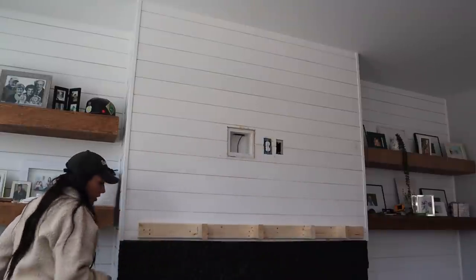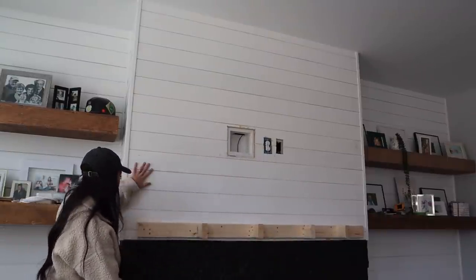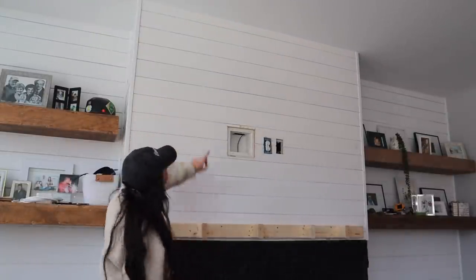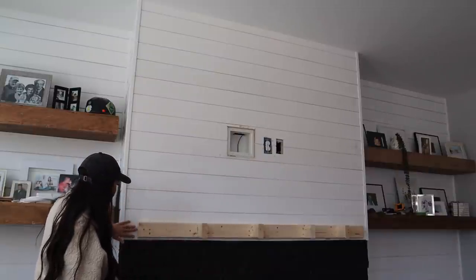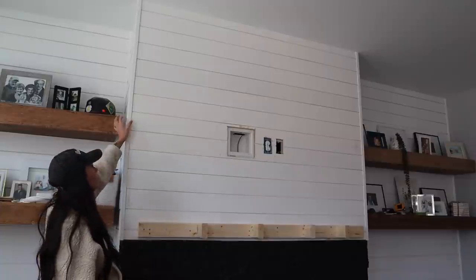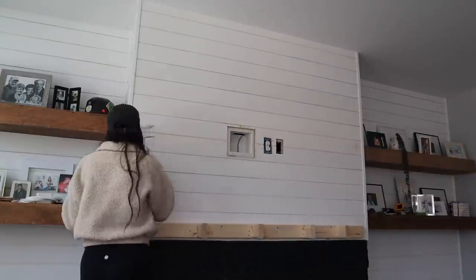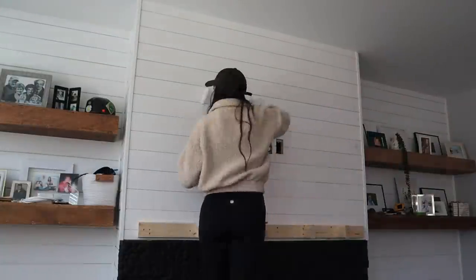All right guys, so now I am going to paint the shiplap — it is done. Frank finished it this morning. He's already caulked the top of it. I'm going to paint all of it, try to paint around the mantle as well, and also the edge molding. Let's get started.